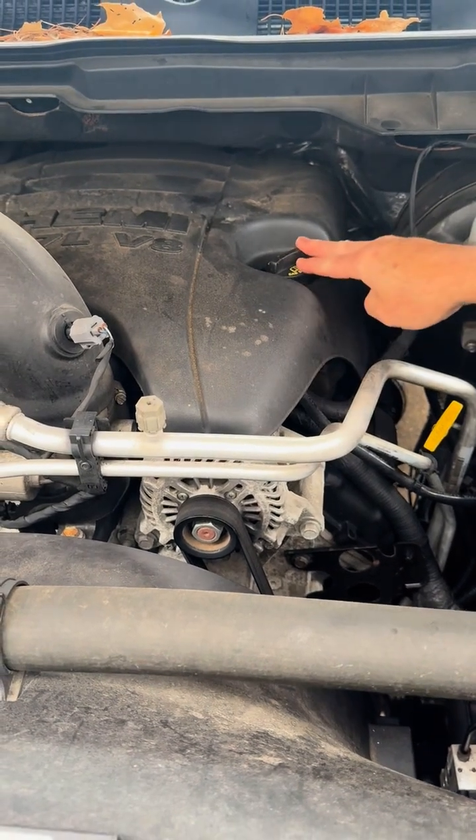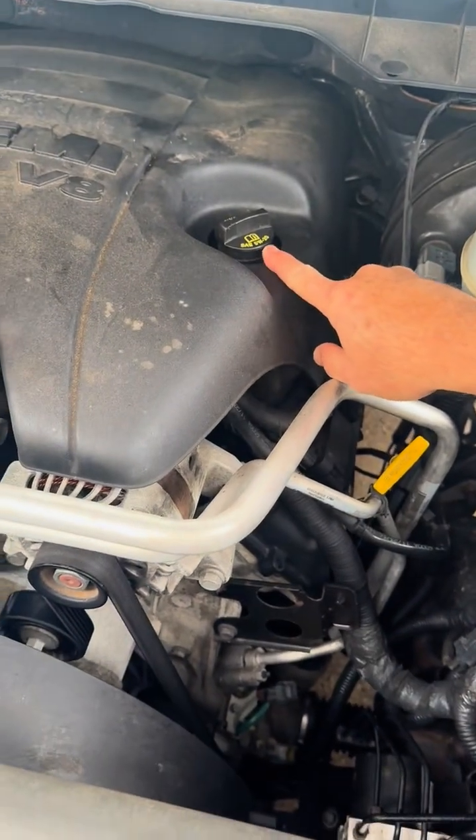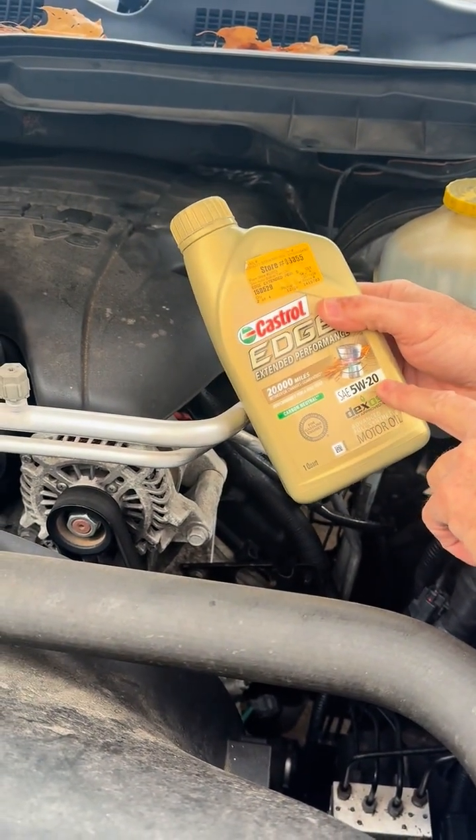On your vehicle, you're going to have your oil fill cap and it's usually going to say what oil viscosity is recommended. This is a 5W-20. So if you're looking for that on the oil, it would be right here — it'll say 5W-20.